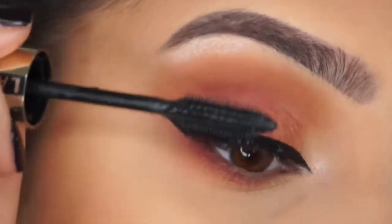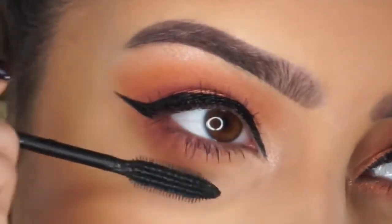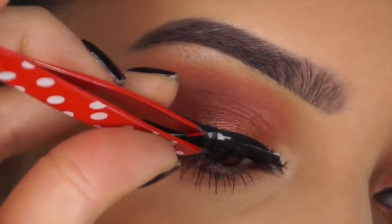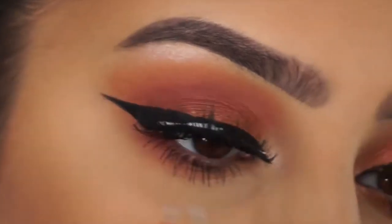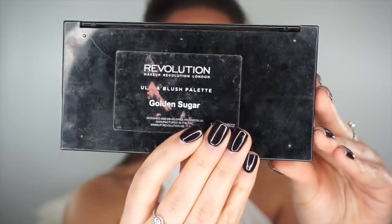For mascara I'm using a different one — this is the Million Lashes by L'Oreal, and I actually really like this. I used this when I was younger and I love it. Then I'm going to use my favourite lashes — I think they're from Lash House UK. I found them on Instagram and I'm obsessed, I literally use these lashes all the time.